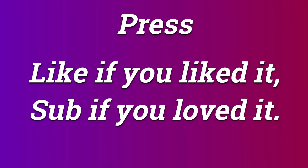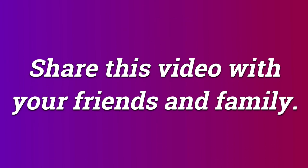So that's it for today. Press like if you liked it, sub if you loved it. Share this video with your friends and family. Be safe, be happy and be kind.